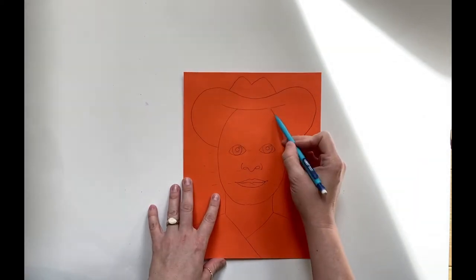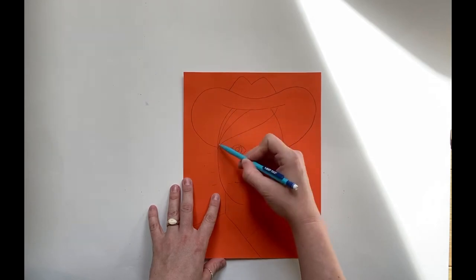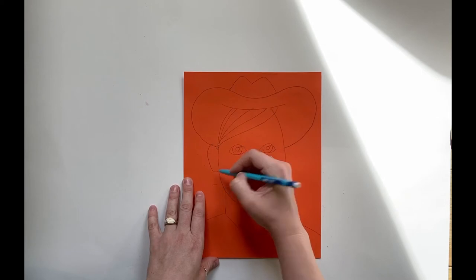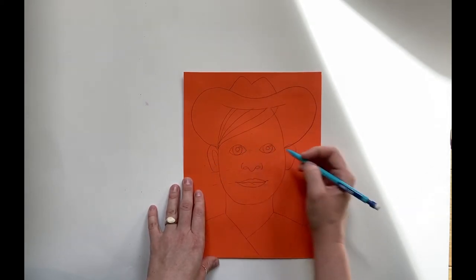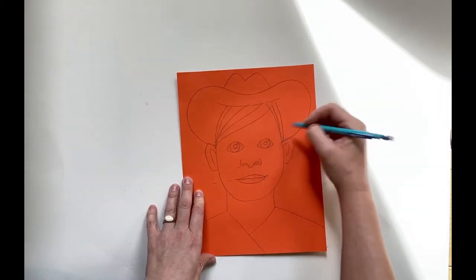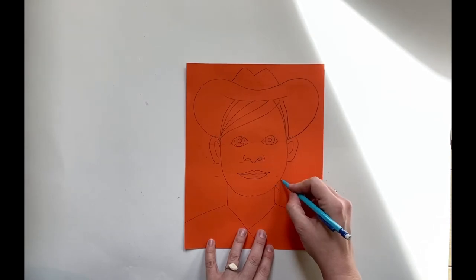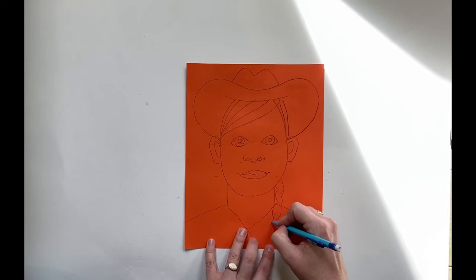I'm going to add some hair right here for her, kind of coming over. She definitely had ears — just kind of simple. A little more hair here. And then I think she had a braid coming down over here, which I usually do kind of like a little crisscross pattern for braids.